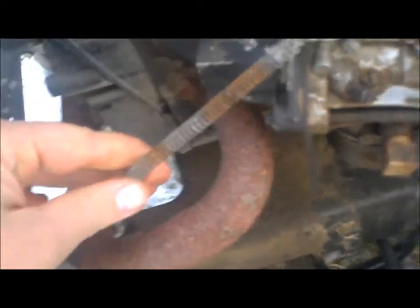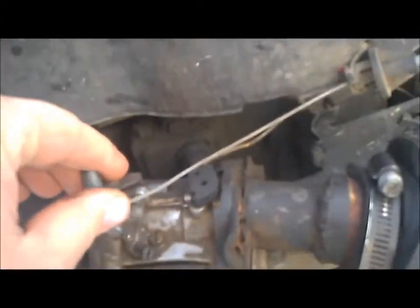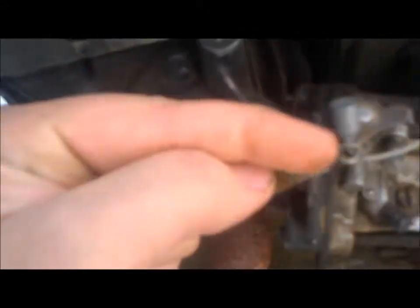I might have an E3 plug in it, I'm not sure. There's the return spring, and my buddy made the throttle cable for it — it was on there when I got it. I had a different motor, and from where the cable goes through, it's just a little cut right there. I just snipped it with my side cuts and then put the cable through and squeezed it back shut.